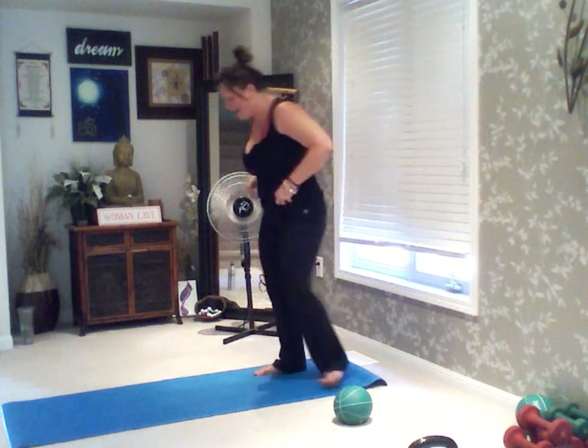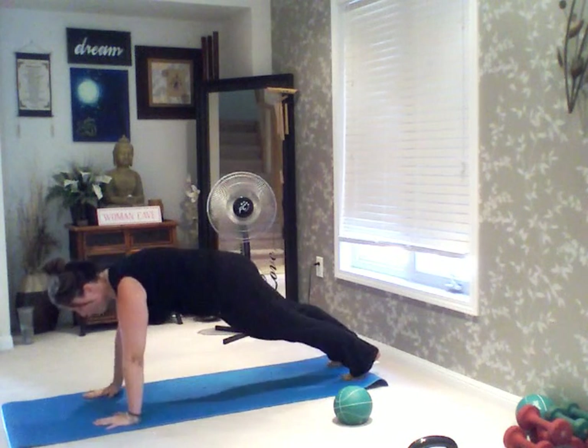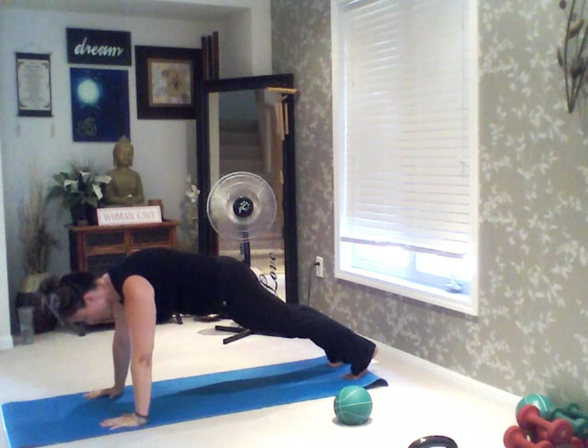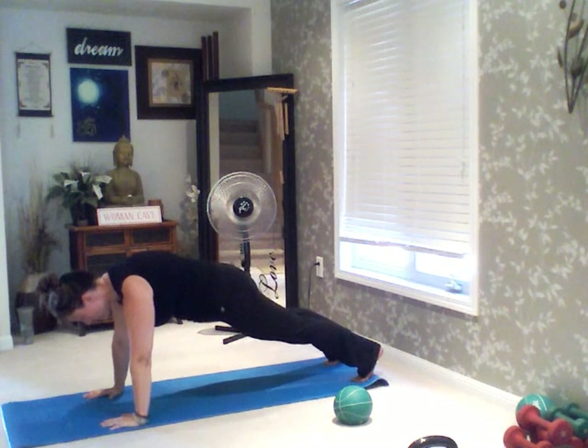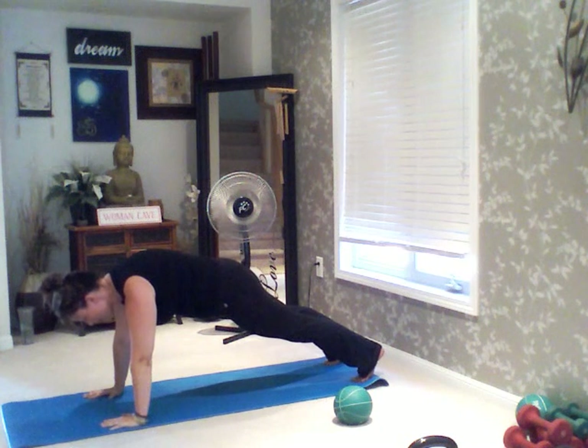Here we go. We start with a high plank first, then we burpee, transition into a low plank. 3, 2 — high plank. Shoulders over top of your wrists. 1, 2, 3, 4, 5. Suck that tummy right up into your spine. Engage your core. 11, 12...